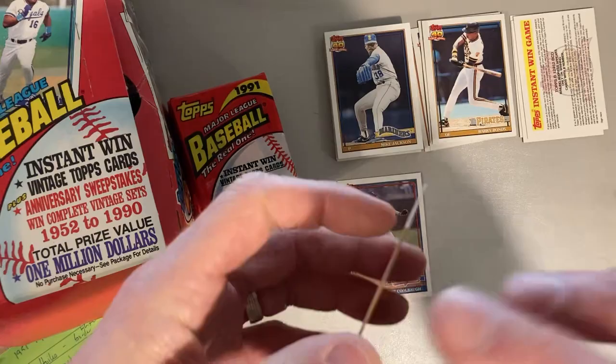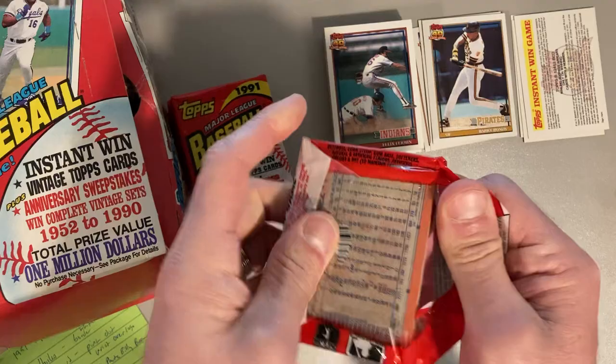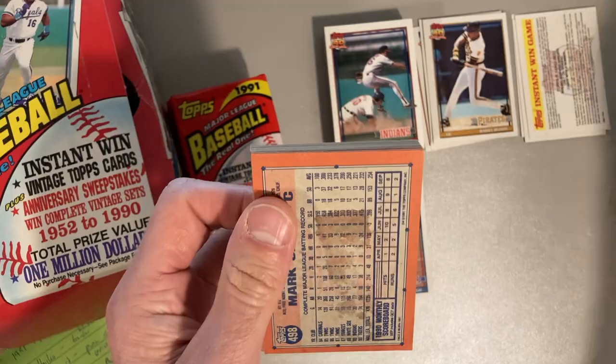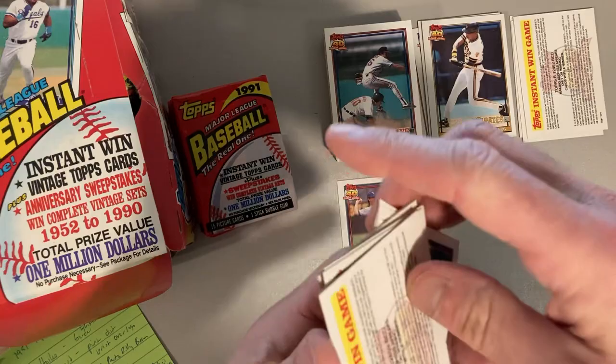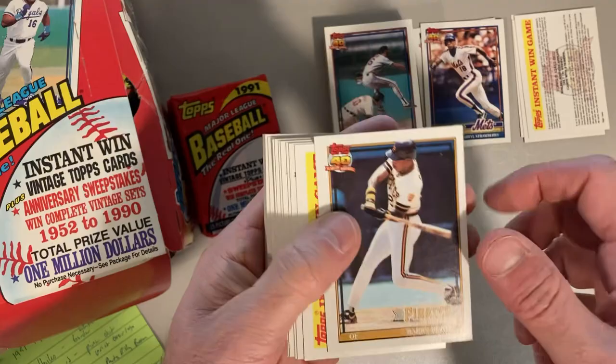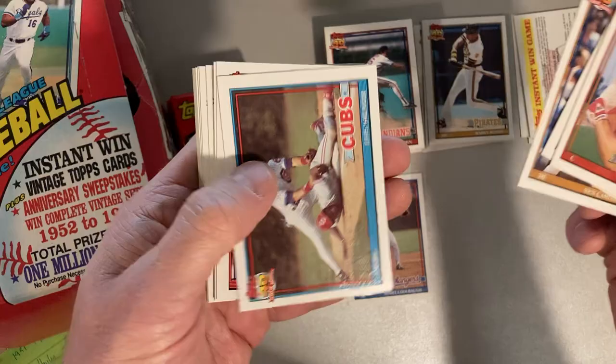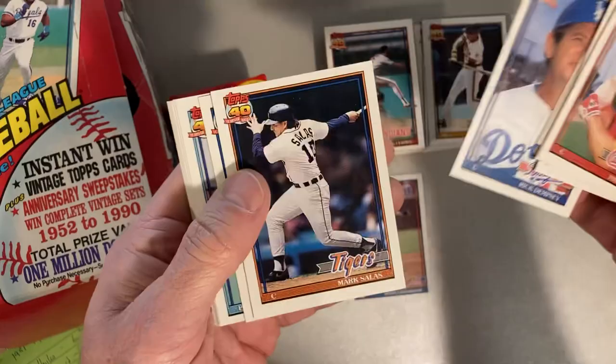Nothing exciting yet — two cards stuck together, a Frank Viola. Doug Drabeck is the one I'm most interested in finding. The variation I'm looking for: on Barry Bonds' Pirates card, you can see two borders — a yellowish one on the outside and a black one on the inside. The Doug Drabeck I'm looking for has a white version instead of the black. I've never actually seen it, and I've had a hard time finding Drabeck's card period in these packs.